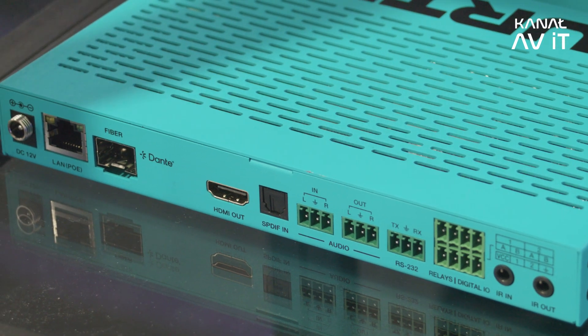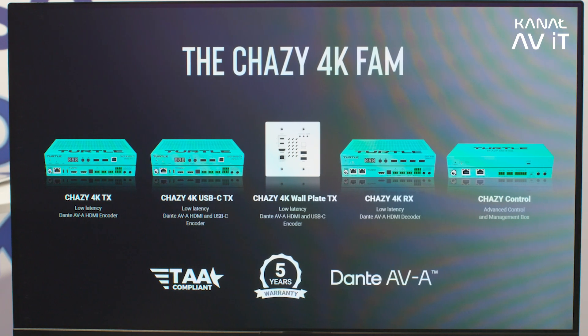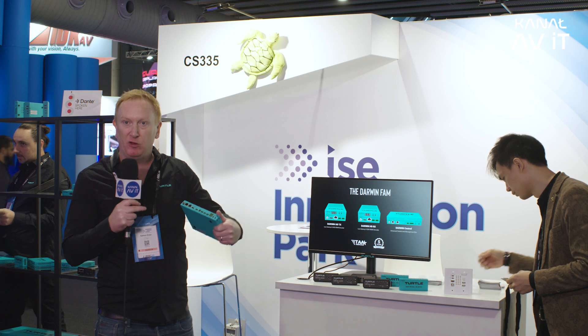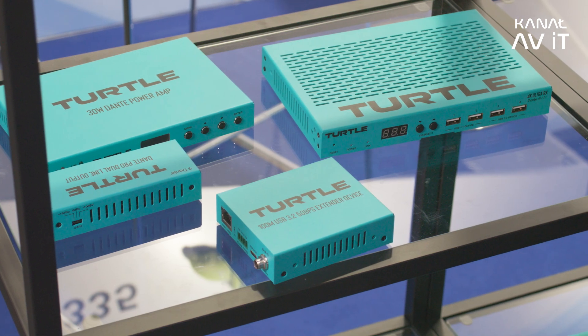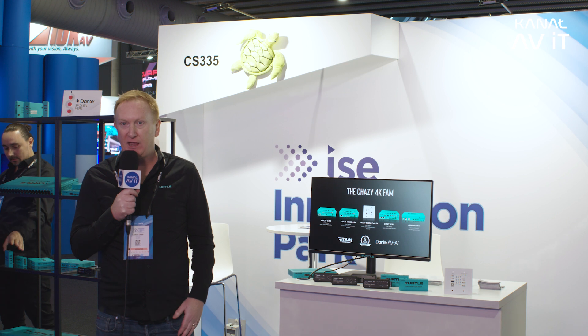We've got five products in the Chasey family. We have TX and RX solutions, and some have even got USB. Our flagship product is the Chasey 4K TX. It has HDMI inputs in 4K60 4:4:4 and turns it into Dante video — you can open up the Dante controller and see all of the streams. You get one stream of really high quality video plus two channels of Dante audio. That means you can route the Dante audio to speakers in the ceiling of a boardroom and the vision to the screen separately. We also have a USB-C solution so you can plug your laptop in and send 4K video over Dante AVA.